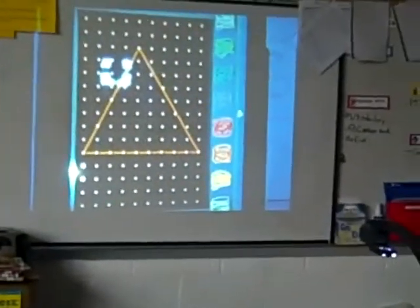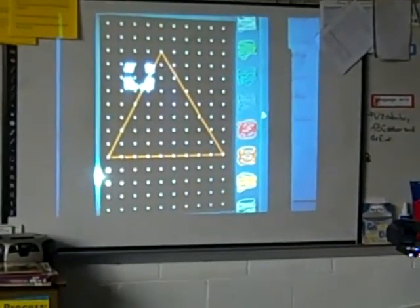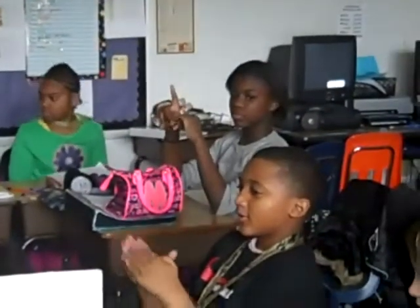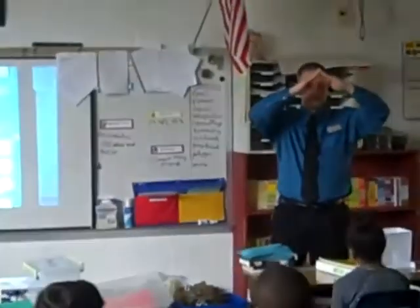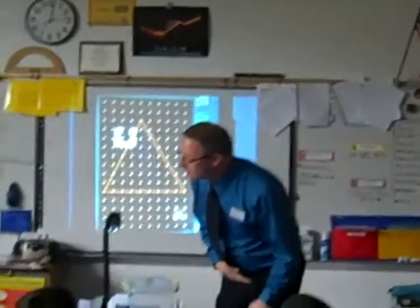If all the sides of an equilateral triangle are the same, think about it — are all the angles the same? Yes. Why are they all the same? Because if every angle is equal, then when they meet, they're going to make all the same angles. In an equilateral triangle, those sides are the same — by definition, they're equal. You said there was one line of symmetry. That's true — there's one down the middle.